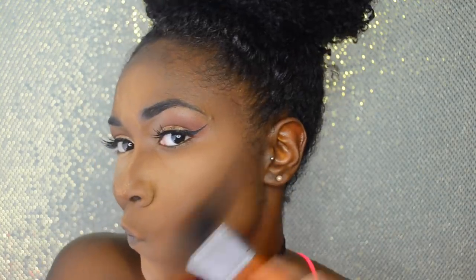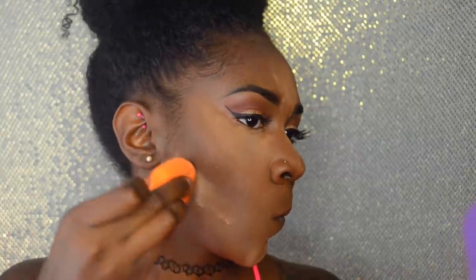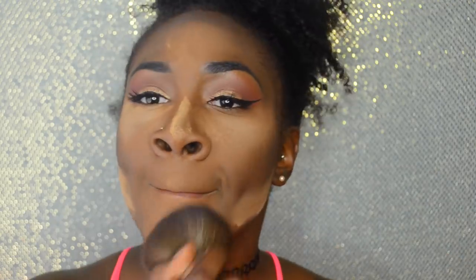Now I'm going in with the Ruby Kisses Mineral Powder in the shade Mahogany. I start on the outer half and bring it down closer to my cheek so most of the product is near my ear, then bring it down. Whenever you use a cream product you want to set it with a powder. To make the contour pop a little more I go back in with that powder but I won't let it sit long. Then I take my Real Techniques powder brush with a little L'Oreal True Match pressed powder foundation and sweep it over everything to take away that super powdery, full-coverage look.